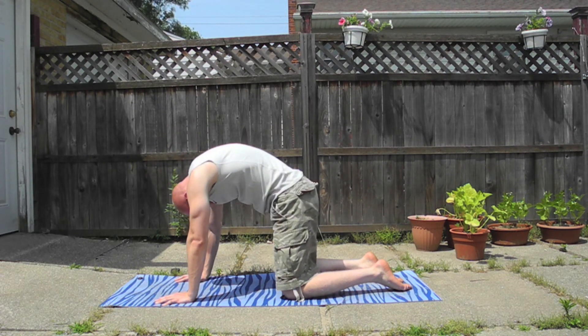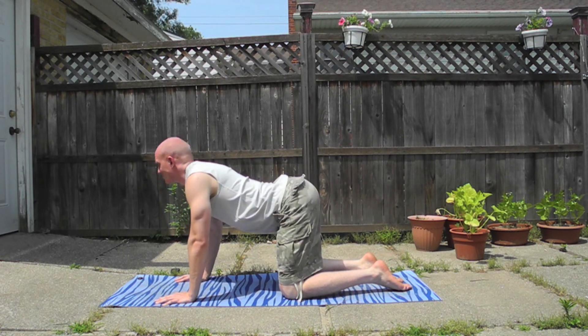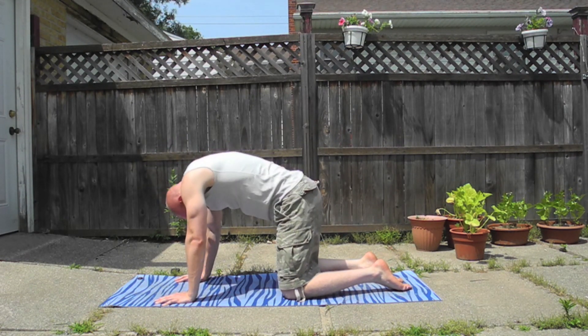With your chin tucked into your chest, like this, and then do the opposite motion where you arch your back and flex your low back as far as you can.